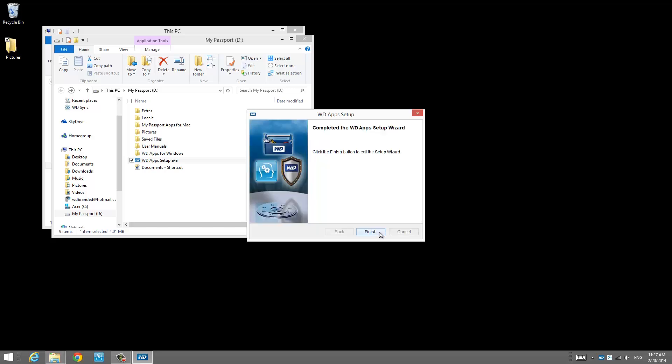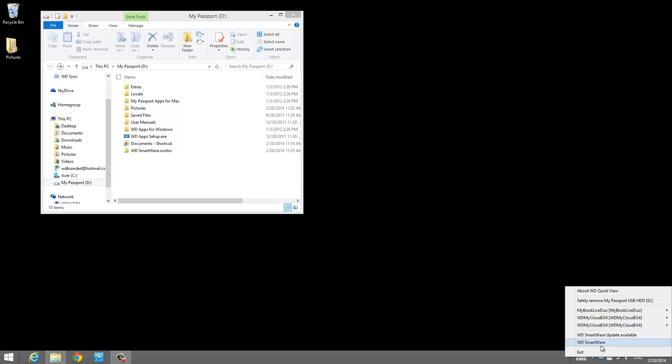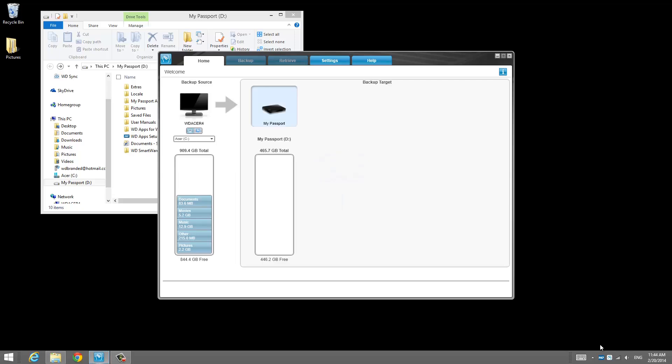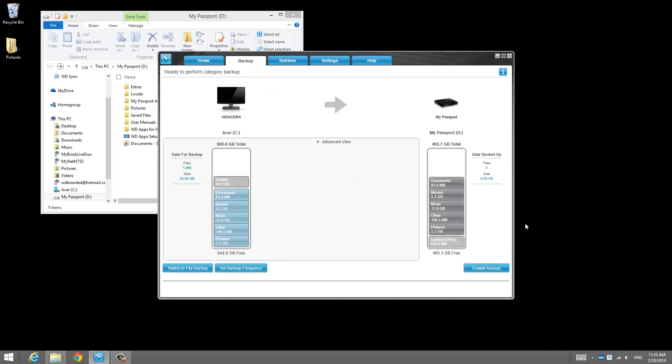The installation is easy. All you have to do is click Next a few times. Once the application is done installing, go ahead and go down to your system tray. You'll see a WD Quick View icon and from there you can launch WD Smartware.